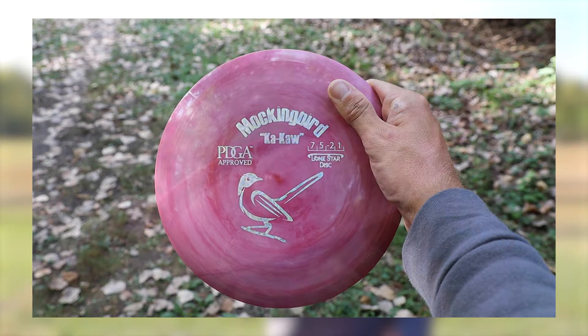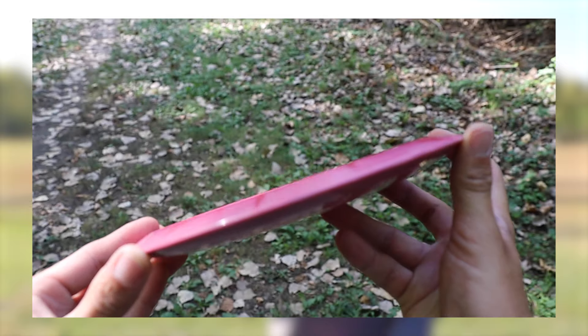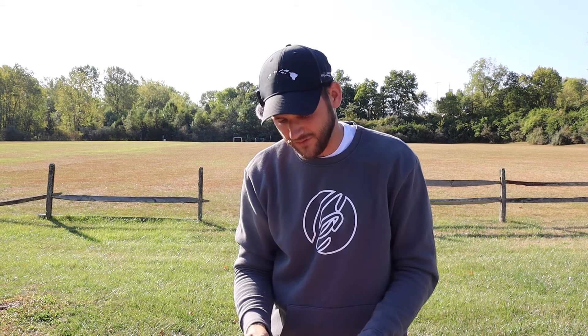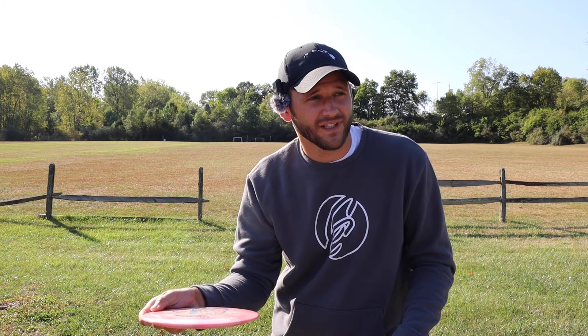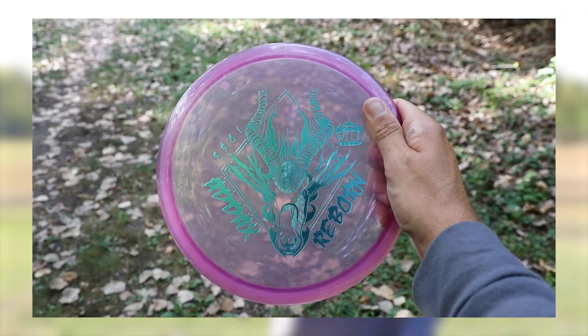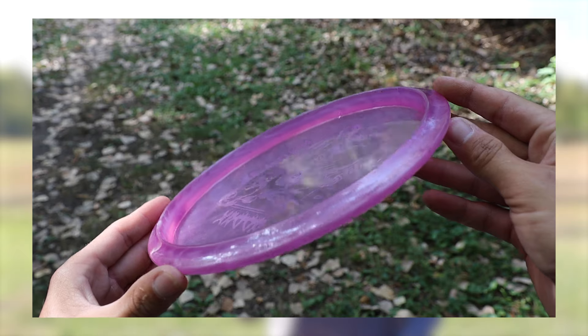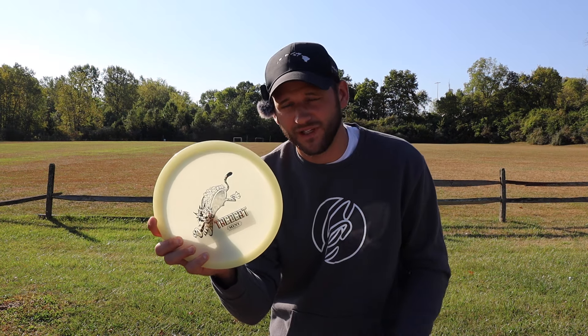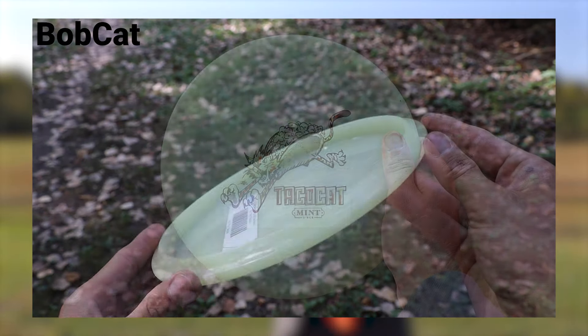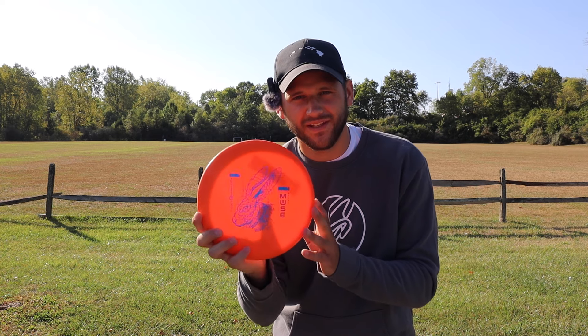We have the Lone Star Mockingbird, 7, 5, negative 2, 1 as our fairway driver. Our next fairway driver is the Tasmanian Devil by Wild Discs — a company that I don't know if a lot of people have heard about — 9, 4, 0, 4, so it should be a good forehand disc. Also from Wild Discs is the Adix — not sure how to pronounce it — it's a mid-range, 5, 5, 0, 1.